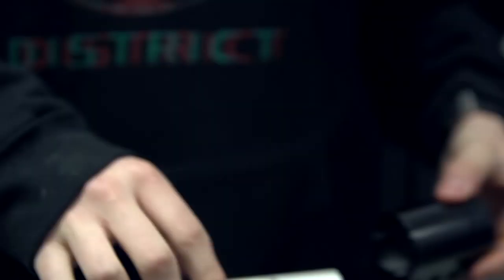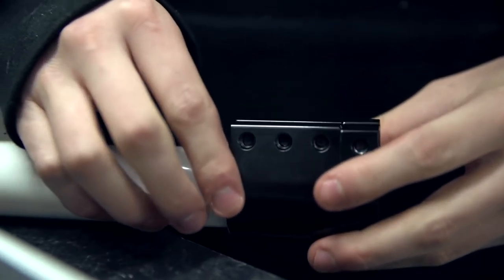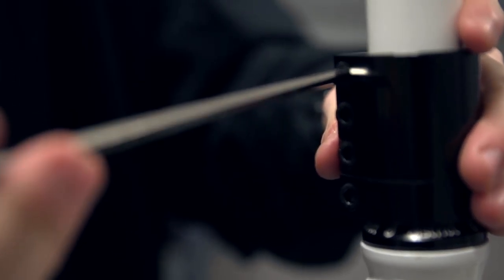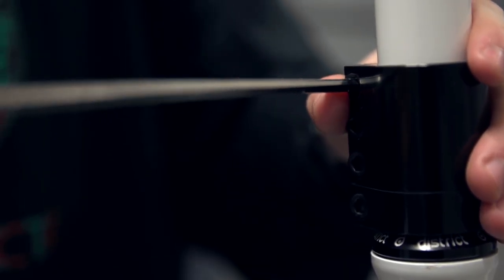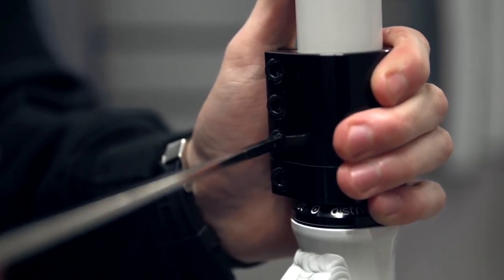So what you want to do first, you want to put the clamp onto the bars as you would any other clamp, and you want to tighten the top part of the clamp leaving the bottom one completely loose when you're doing this. You're going to work your way down the clamp, and then once the top part has been tightened fully, you move to the bottom part.